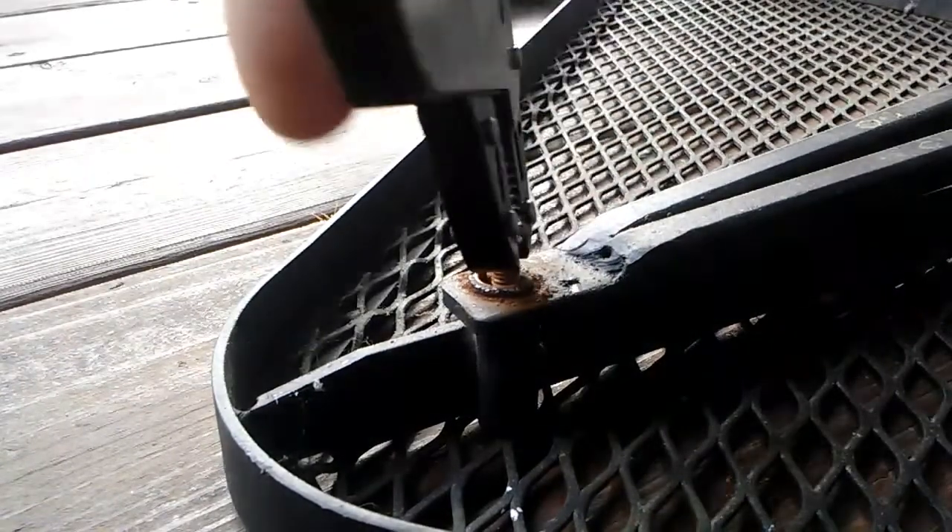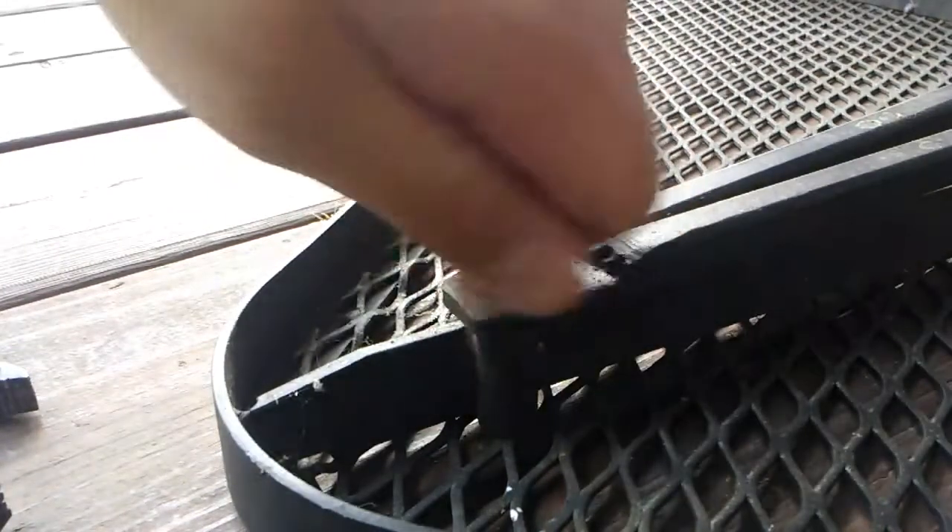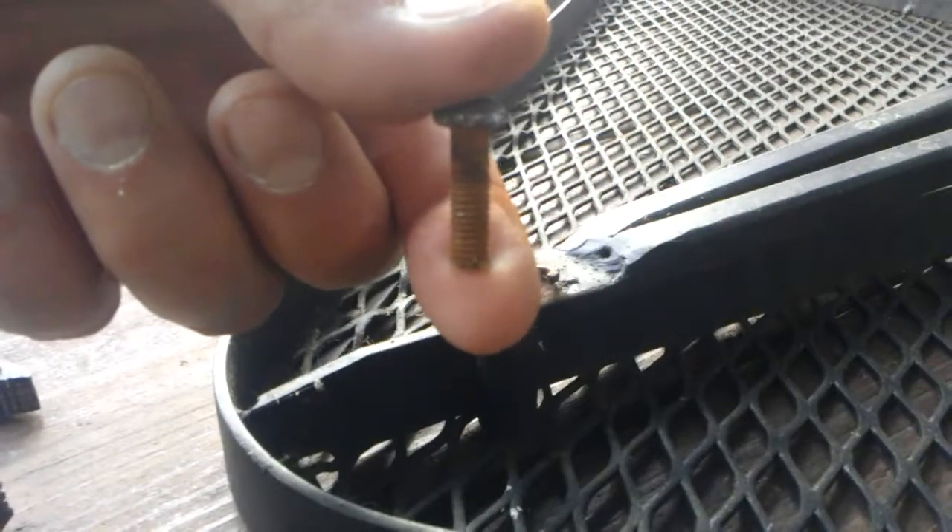So if you've got some light duty work to do around the house, these Cobalt pliers are perfect. If you've got something more heavy duty in mind, I think a professional grade set would be better.